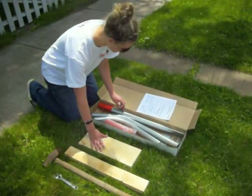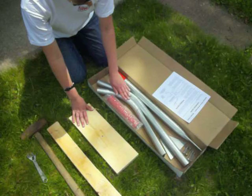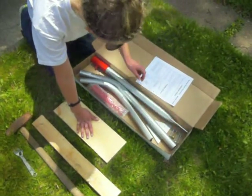Inside the box is a base, an upright, a neck, a swivel joint, a spade, 2 hex bolts, and 2 carriage bolts.